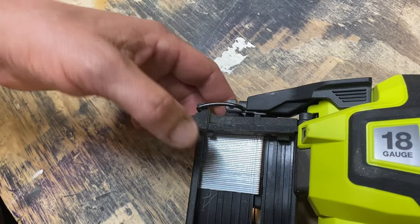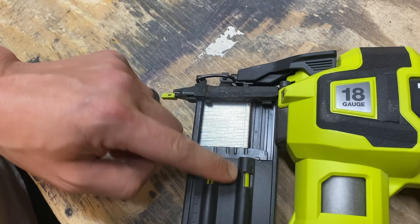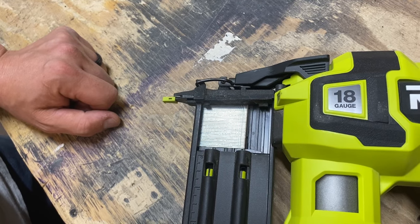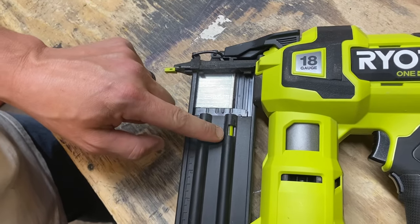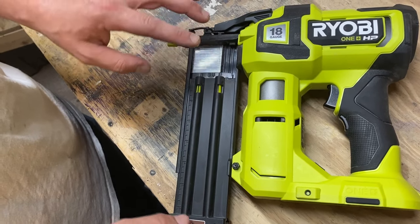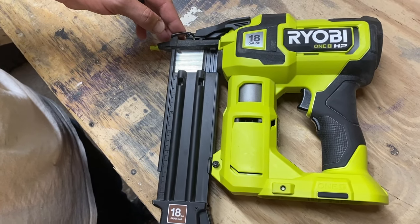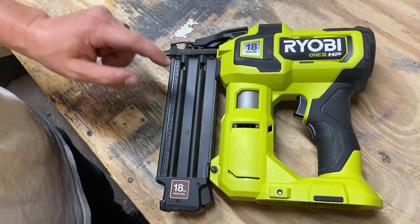You push them all the way up this way, and then this is on a spring. This green right here — if it is not there, you have plenty of nails. But as the nails are shot out, it'll let you know that you should get more nails. And if it's all green, you're completely out of nails. It also has a shutoff, a dry fire safety feature, that it won't dry fire the gun if there's no nails in here. So you push this up and lock it into place, and you're all set with nails.